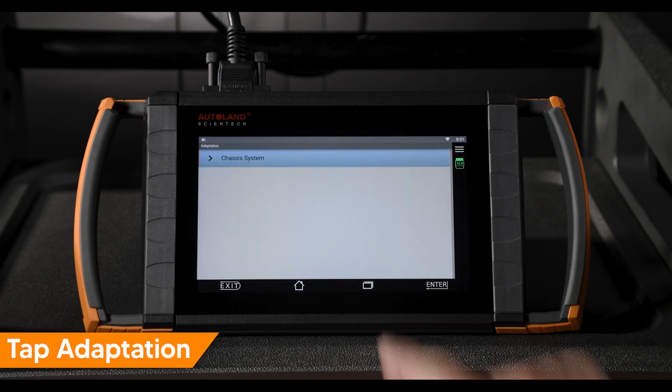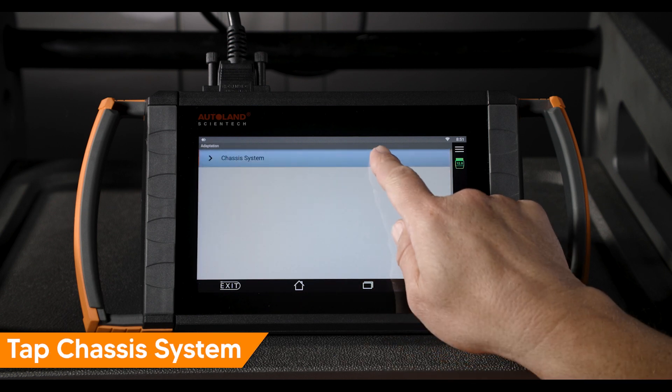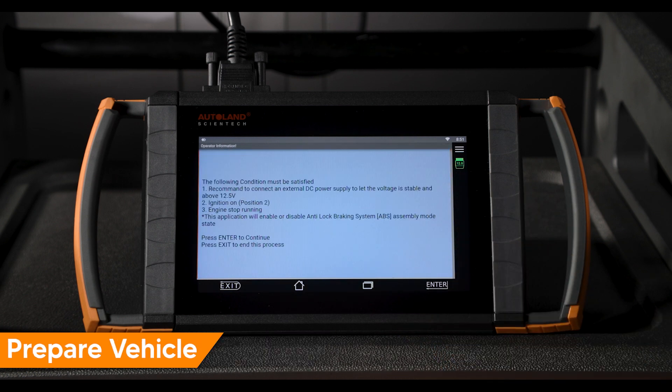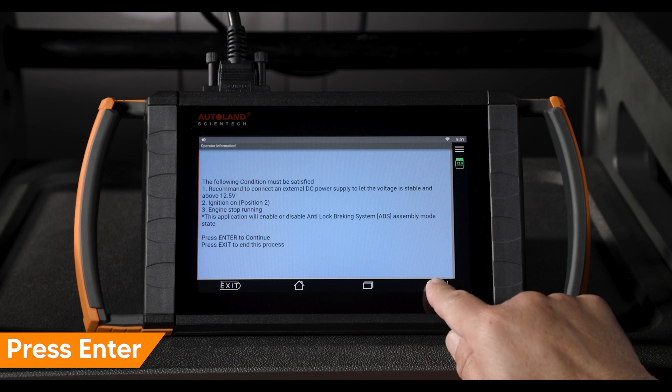Tap Adaptation. Tap Chassis System. Tap ABS Assembly Mode. Confirm the vehicle conditions are met, then press Enter to continue.